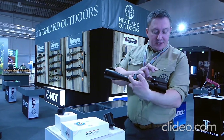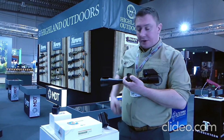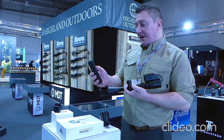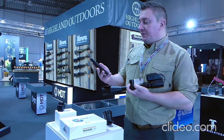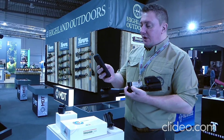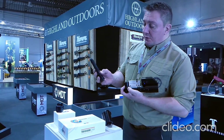The Trigger Cam has two buttons: off and on, and record. Once the Trigger Cam is on, it has its own WiFi network, which we find on a smartphone or a tablet. We then open the Trigger Cam app and find our camera.